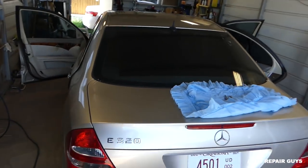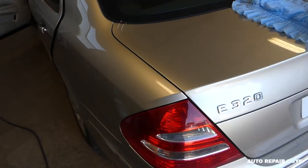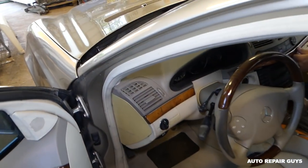Hey guys, welcome back to Auto Repair Guys. Thank you for watching us today. We're working on a Mercedes E-Class, the W211, and we're going to show you how to remove and replace the driver's side dash vent.